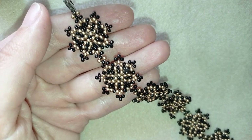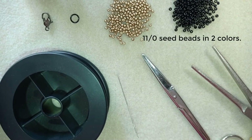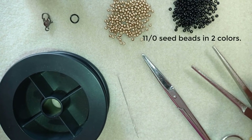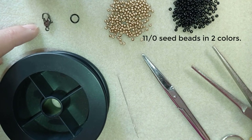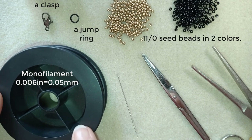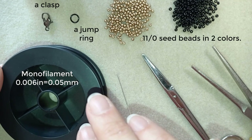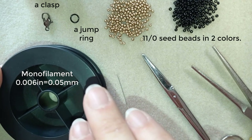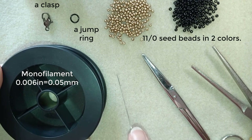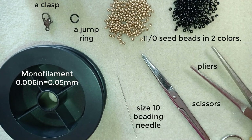For this video I'm using two colors of 11-0 seed beads — you could also use 10-0 seed beads. I have a lobster claw clasp, a jump ring, and monofilament that is 0.006 inches or 0.15 millimeters — you could use 0.14 or 0.16, it doesn't matter that much. I also use a size 10 beading needle, scissors, and pliers, which I only use if I need to get through a difficult bit, so they're not obligatory.